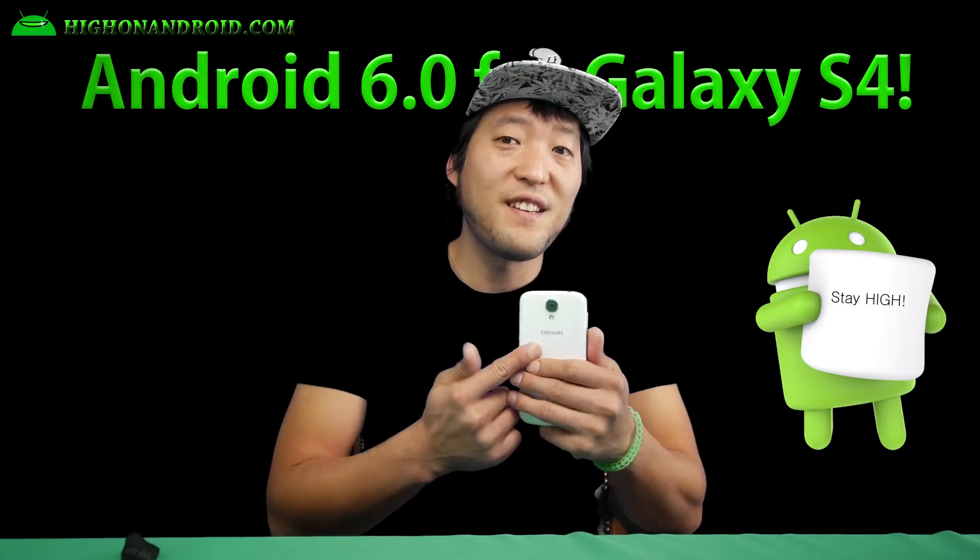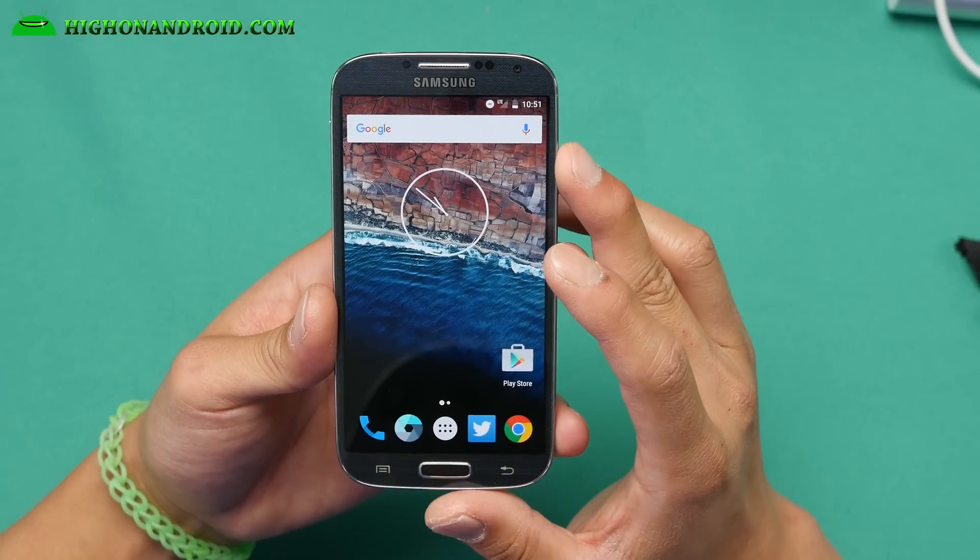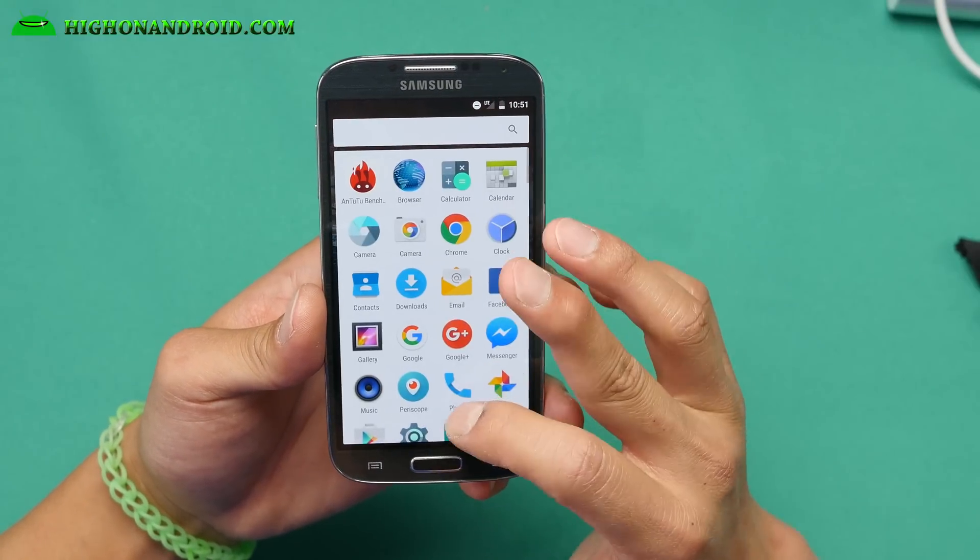I've got this ROM actually installed on my AT&T Galaxy S4. Let me go ahead and show you here. Let me go ahead and show you the ROM. This ROM is pretty cool.